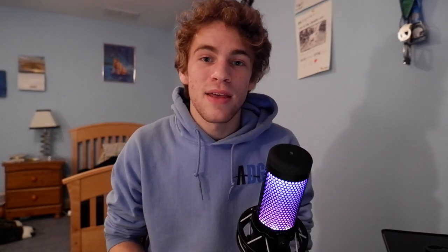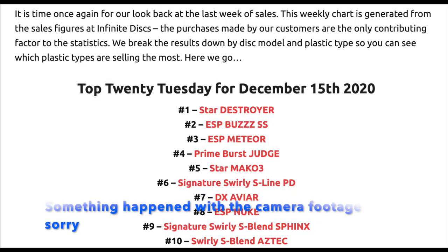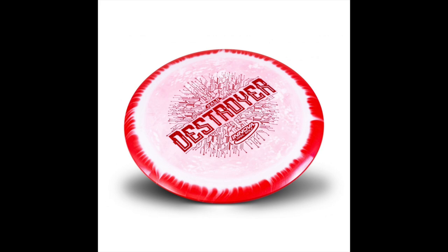Every company now has a Destroyer-like disc, and that's a pretty common term to hear. Just look at the Disccraft Nuke — same exact numbers, and made and prototyped just two years after the Star Destroyer. They saw their success, and their players saw the consistency of the disc and wanted it in their bag. Today, the Destroyer is still routinely one of the top-selling discs on Infinite Discs, and pretty consistently it takes the number one spot. Other notable Star Destroyers include the 10-year anniversary Star Destroyer made in 2017, and more recently the Halo Star Destroyers, which are becoming more common but still look great.